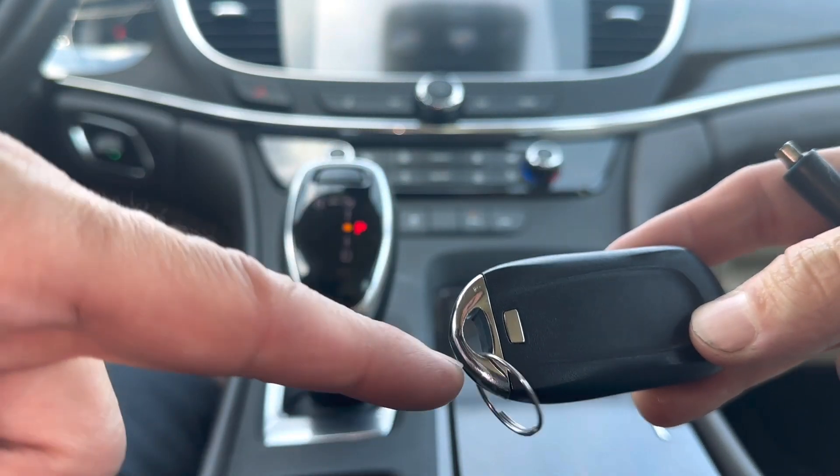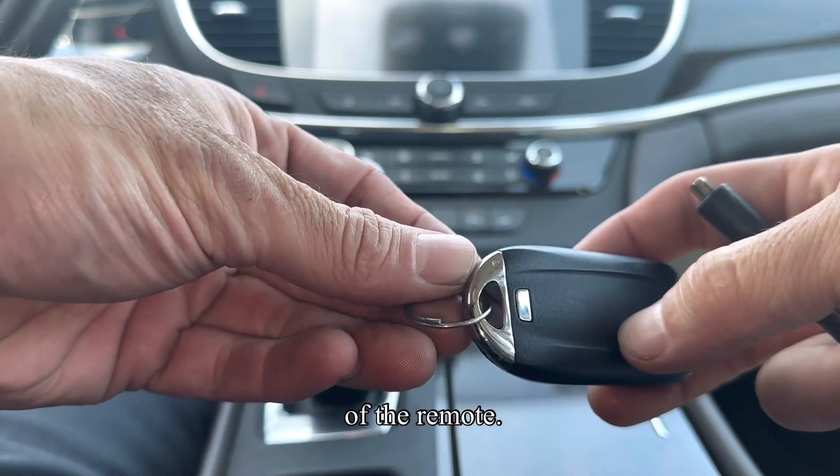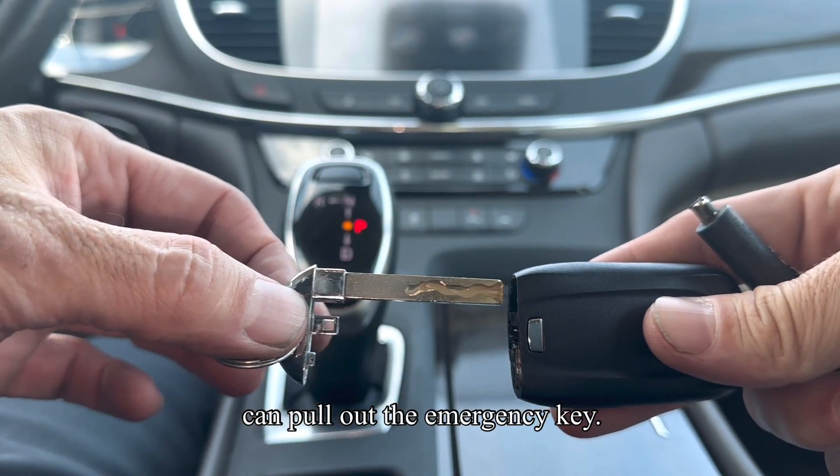The first thing you want to do is turn it over. We have a button right here that's going to release the emergency key out of the bottom of the remote. So we're just going to push that, then we can pull out the emergency key.